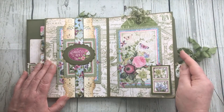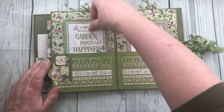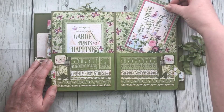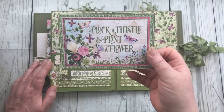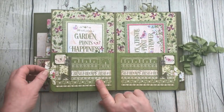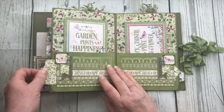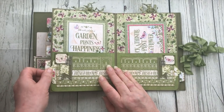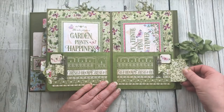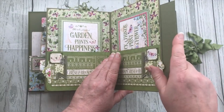There's another card mat. Here we've got double pockets where we've got a journaling card on this side and this side - I love these cards, they're so pretty. There's also a pocket here as well, so if you pull on the little tab there's a card that sits inside that little side pocket, and the same on this side too. There's another photo mat in there as well.